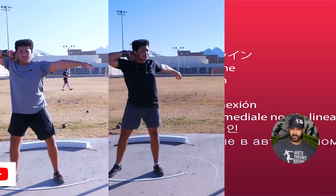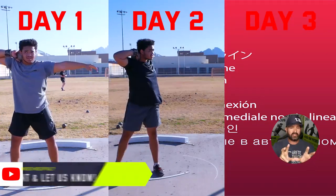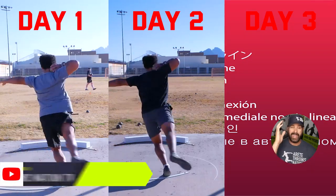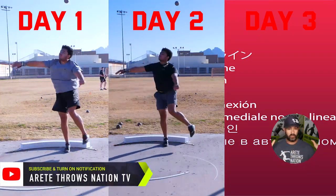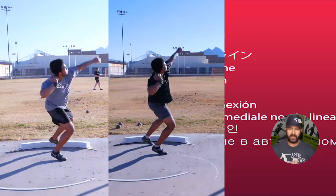You notice the difference especially between day one and day three — there were good differences. He did a very nice job of applying changes mechanically on the second day and trying to put them together on the third day. Truth be told, he was smoked — we had done several hours of training each day and he was dead, but he did a great job on that final session.